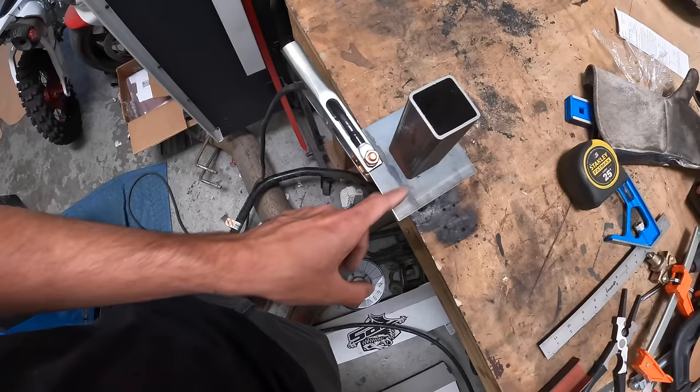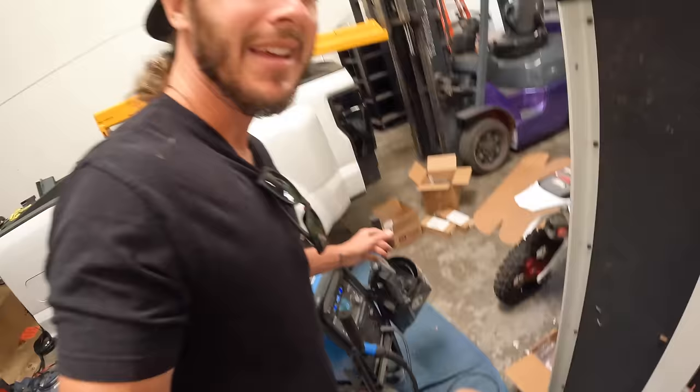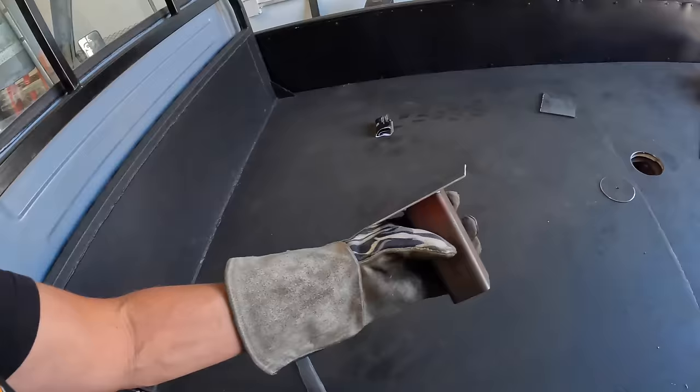I got our two-inch square stock set up on a piece of flat plate. We're going to use the old Miller Multi-Matic 220, turned way down because we do not want to warp that plate. I'm only going to put a couple of tack welds on there because the plate will get a big bow in it if we put too much heat on it. We are welded up — let's give her a test fit. Looks like we did pretty good, no bow in her.